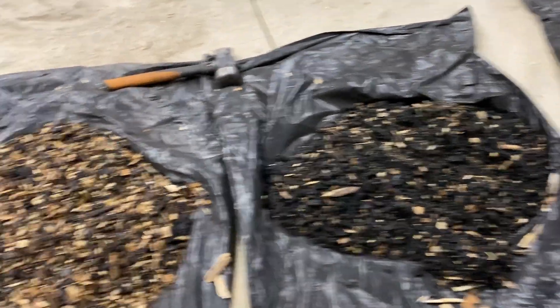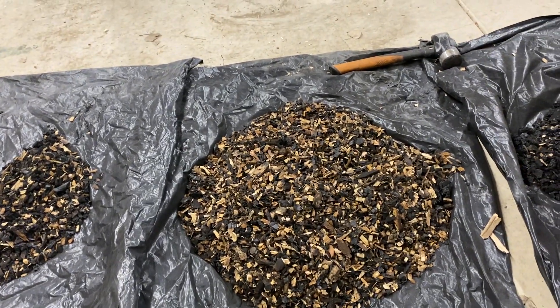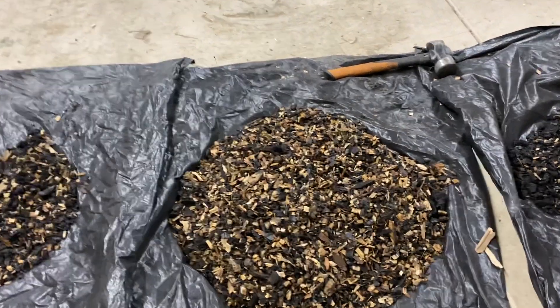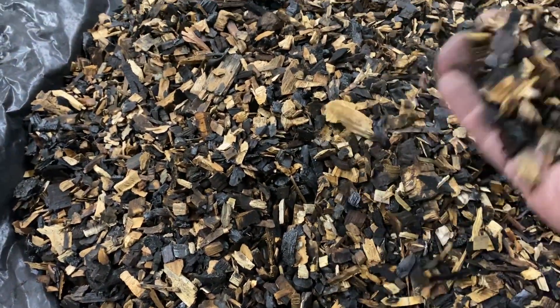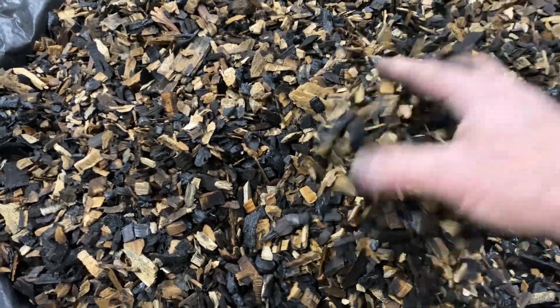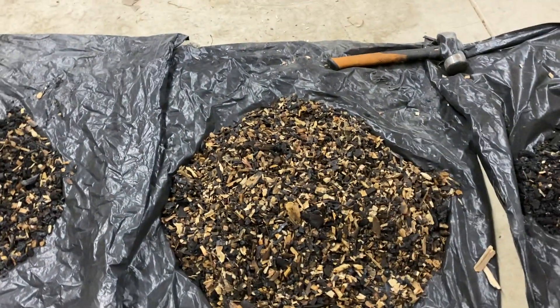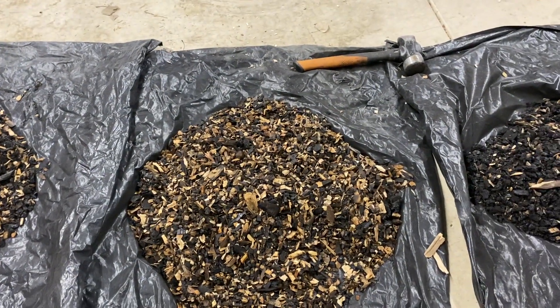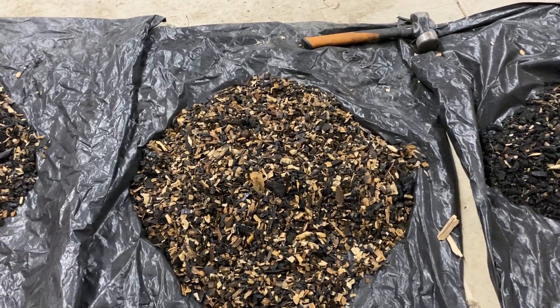This material was inside the center of that preheater zone — it was relatively loose. As you can see, a lot of it is wood that's been partially subjected to pyrolysis, but not really any tar and it wasn't stuck together. So that's material that was moving down the center as it was supposed to, moving down quickly enough to get consumed.